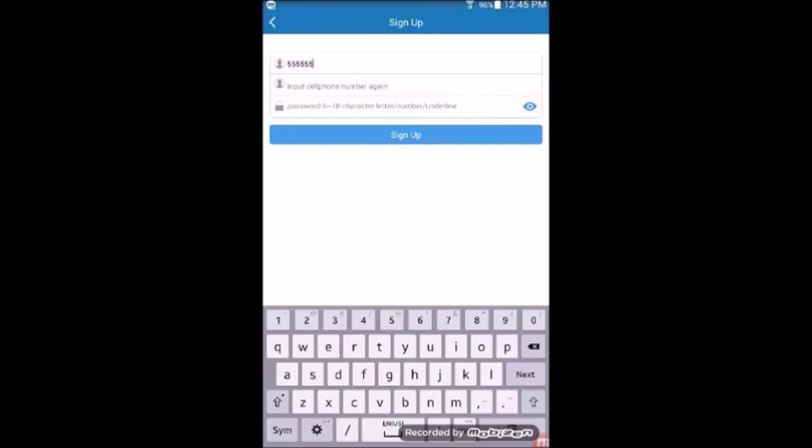The password must be 6 to 18 characters long and can only contain letters, numbers, and underscores. The small eye at the end of the password box is to hide your password. Tap the sign up button. You will want to write the password down and keep it safe in case you forget.